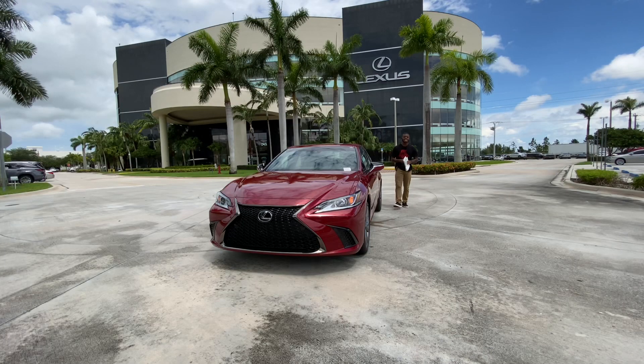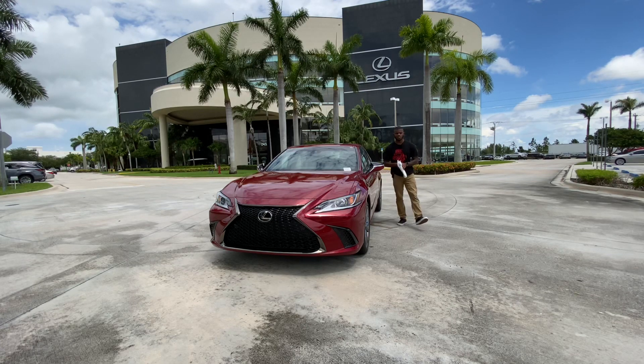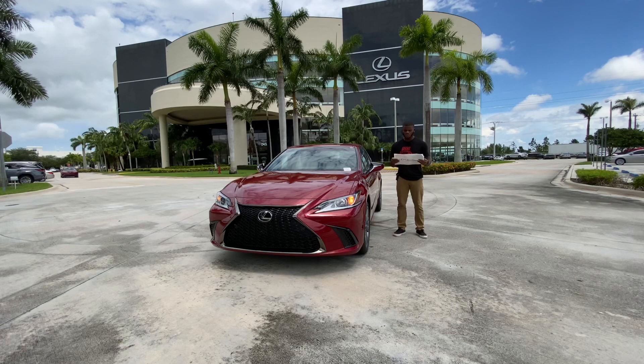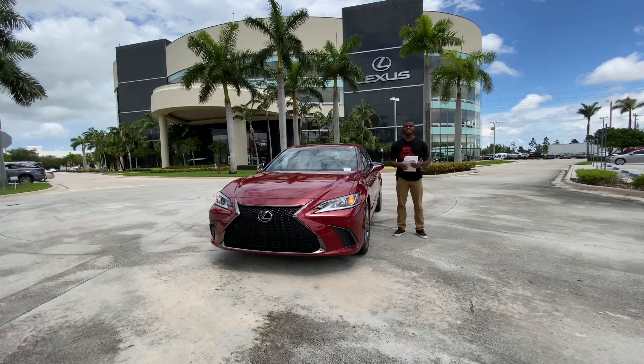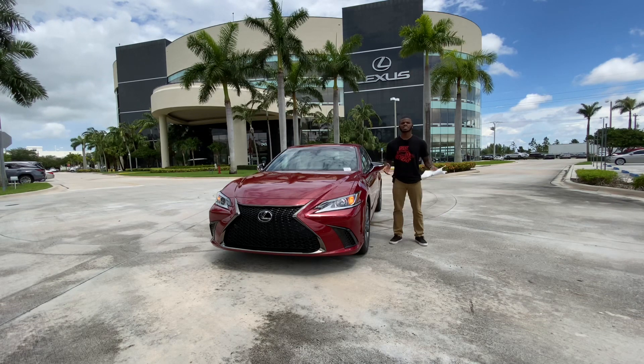This has been time with the 2020 Lexus ES 350 F Sport — a deluxe styling cabin with a smooth-driving V6. Starting price for my tester is $44,635. With optional equipment including blind spot monitoring, rear cross-traffic alert, wireless charging pad, and F Sport leather-wrapped steering wheel, my tester stickers at $47,345, including destination. Special thanks to Lexus of West Kendall. Follow me on Instagram at Drive On Reviews and please subscribe to my YouTube channel.